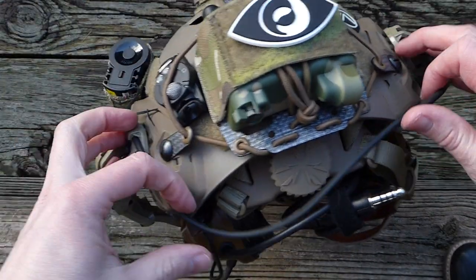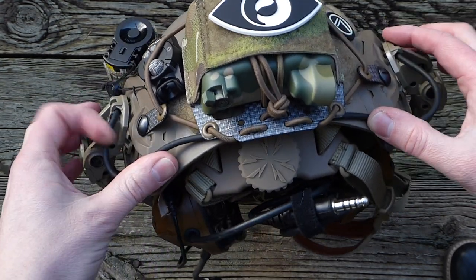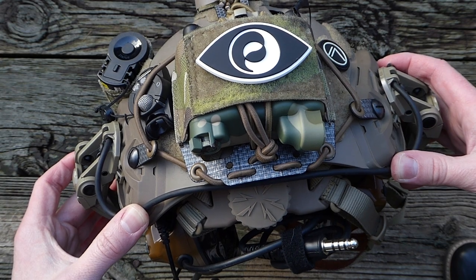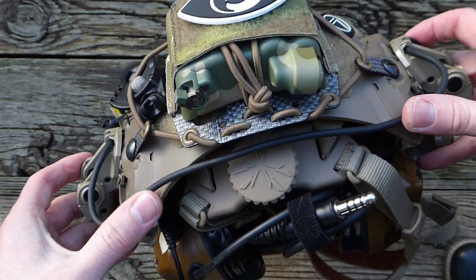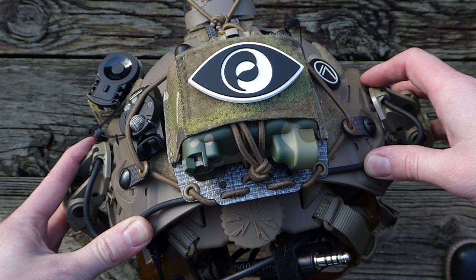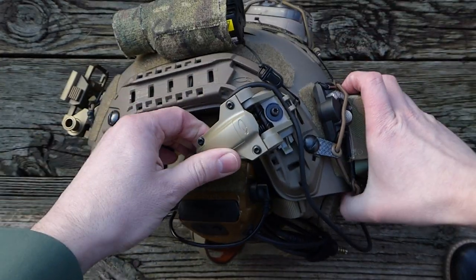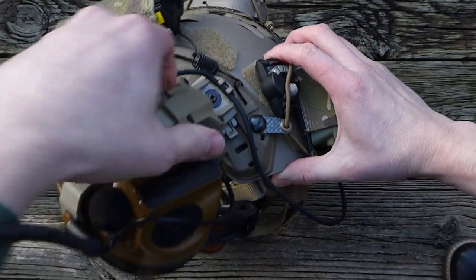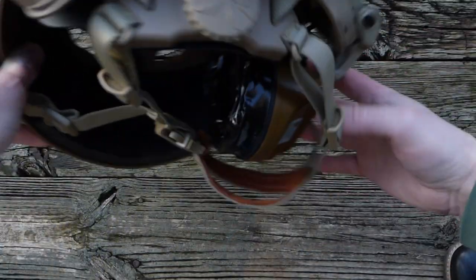This is where you'd use the velcro pieces to route your cable — this is probably about where I'd keep it. You put the loop triangles on the interior of the helmet, and with the velcro one-wrap you create little rings to route the cable through up near the top. I've seen some people flip them out, rotate them behind the helmet to stow them when not in use.